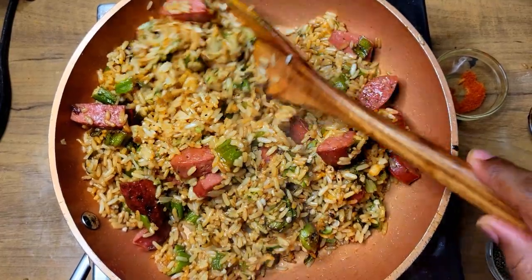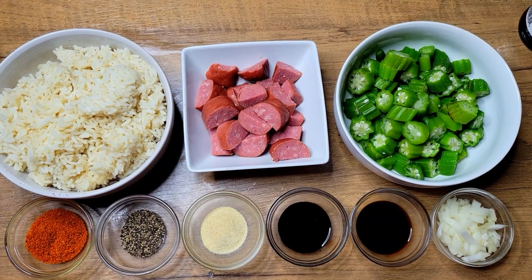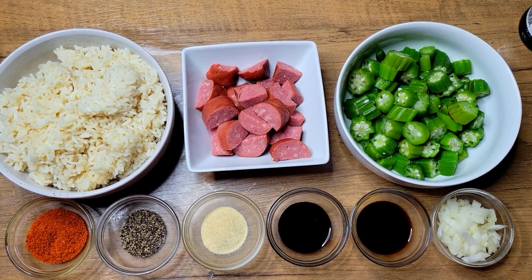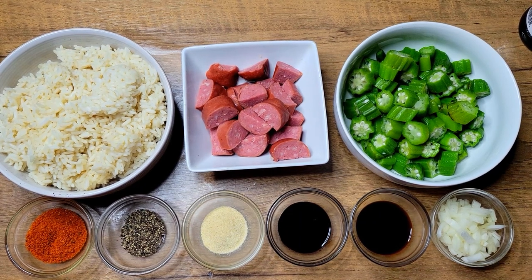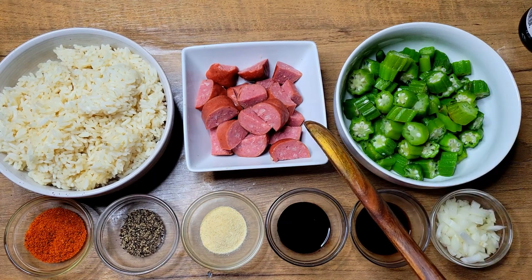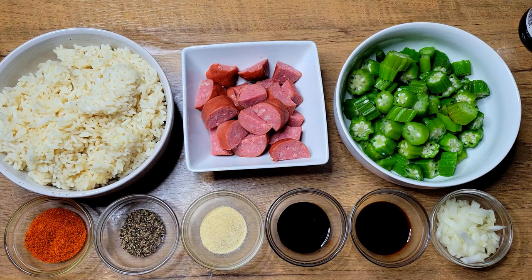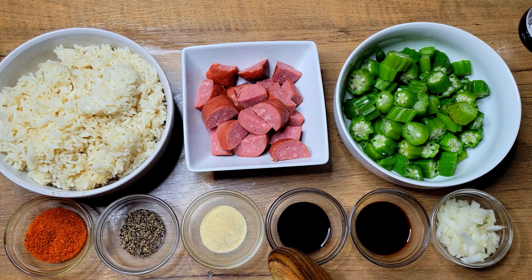Alright guys, so this is everything I'm going to be using for my okra fried rice. It's coming along okra season but it's not here yet, so I'm going to be using some frozen okra today. I also have some sausage, leftover rice, tomato bouillon, black pepper, onion powder, kitchen bouquet, soy sauce, and onions.